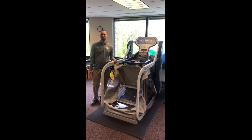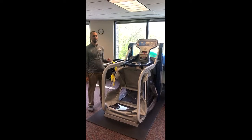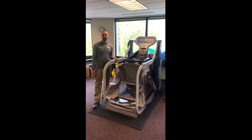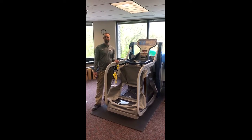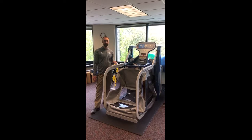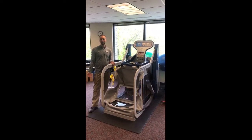Welcome to MedStar Health Mondays on VASCUM TV. Today we're going to talk a little bit about the Alter-G, which is our anti-gravity treadmill. We have an anti-gravity treadmill at the majority of our outpatient physical therapy sites. We use it for a variety of things, but it is especially good for increasing a patient's ability to get back to running, especially a sport such as soccer.